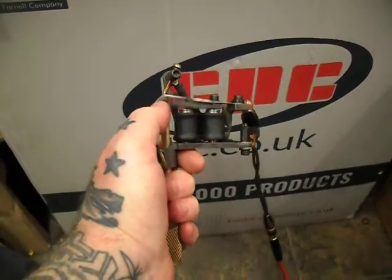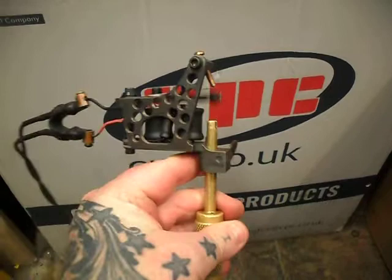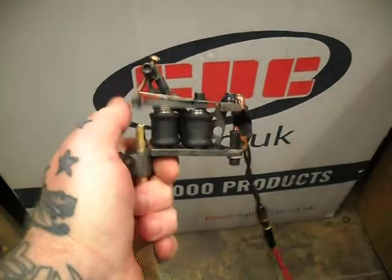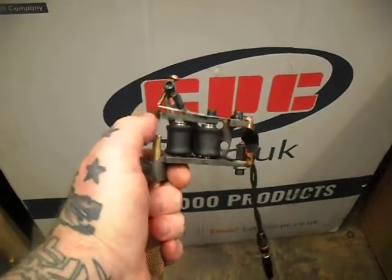Yeah, I'm seeing it — nice big long throw. As mentioned before, use your volts and all your contacts to change the force of it and your stroke. Nearly the best time we've seen on this one.